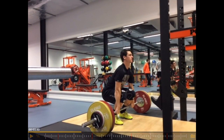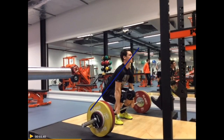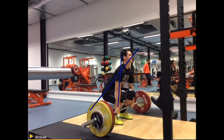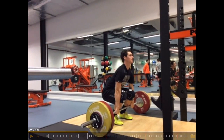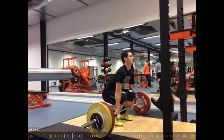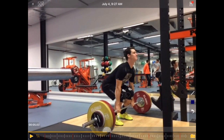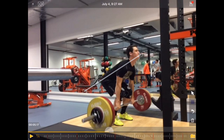Setup is good, actually looks really good. Back is straight. Shoulders are right over the bar, so that is all fine. When he starts the lift, that also looks pretty good. Here the back angle remains more or less the same, so that's pretty good.